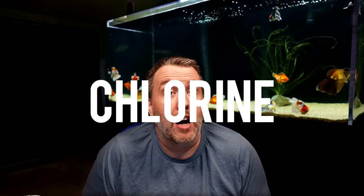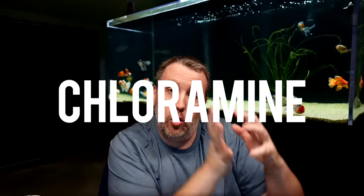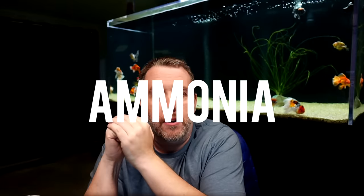If we have chlorine and that's all we've got, that's fine — we've broken it down, fish are happy, we move on. If we have chloramine though, once we break that bond, we break down the chlorine part of it but we're left with some ammonia. And if we have a dechlorinator that only breaks down the chlorine part, it will actually leave us with ammonia in the aquarium. Ammonia is not good for fish.